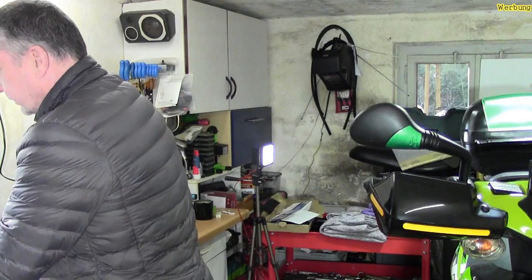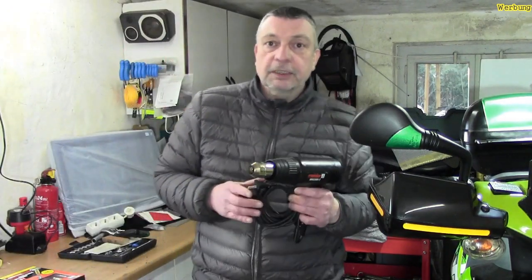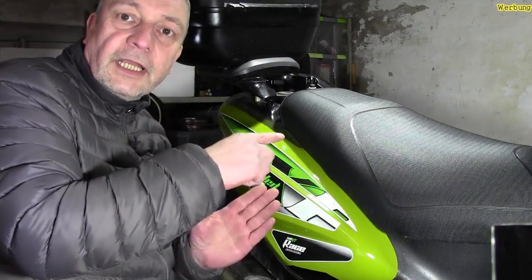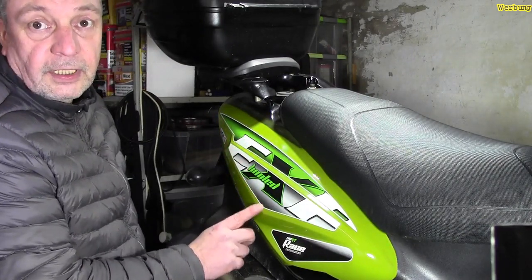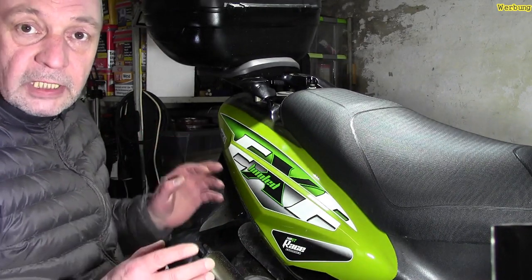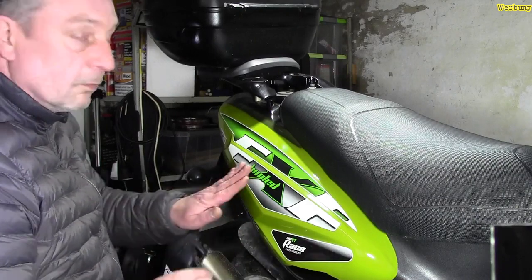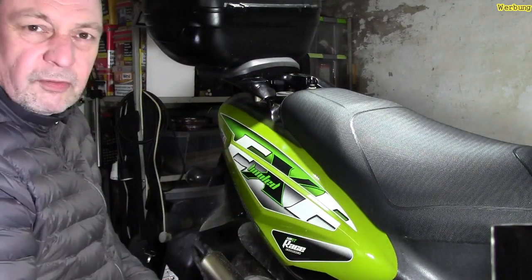Da werden wir heute auch arbeiten. Wer gestern mein Video verfolgt hat, der weiß auch, was ich damit vorhabe. Ich möchte auf jeden Fall was entfernen. Der Roller war ja auf der anderen Seite gekippt, aber ich fange jetzt hier einfach an. Hier hat der Roller ja seine Schrammen abbekommen, wo er in diesen Schotter reingekippt war. Um das gleichmäßig aussehen zu lassen, entfernen wir diesen Aufkleber. Dieser Aufkleber kommt hier runter – und die Seite auf jeden Fall, und drüben, wo es drauf ankommt.